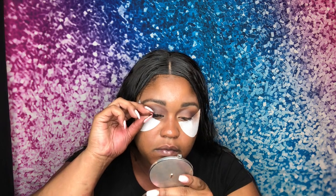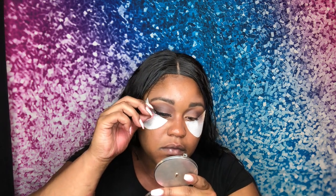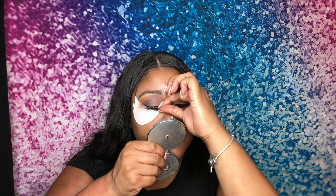Now that the eyeliner is done, I'm going to pop on my mink lashes. I've reused them before but they are still in good condition — gotta save your money y'all. I'm just going to pop these on real quick, and now we're going to get right into the foundation.